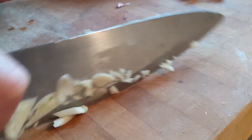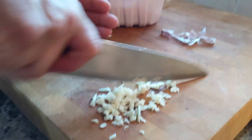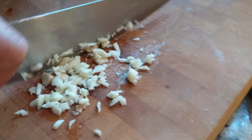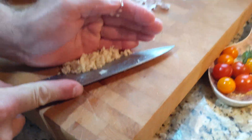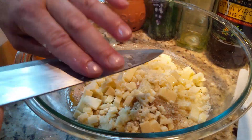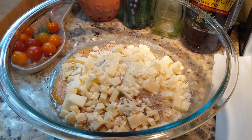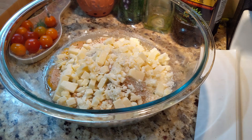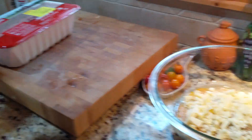You also have the option to add Vidalia sweet onions, finely diced, just like the garlic. My helper Pizza V isn't big on sweet onions so we're leaving them out today, but they do add beautiful flavor and a little bit more moisture as well.